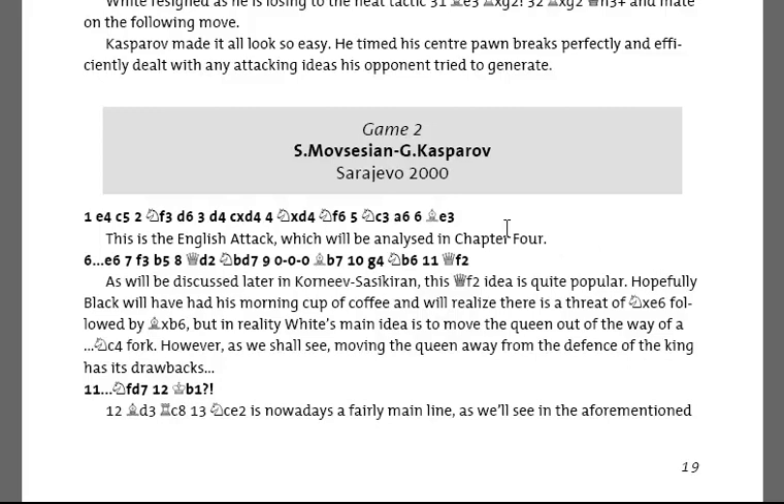I want to look at a couple of points now from this game, which is Movsesian vs. Kasparov from Sarajevo 2000, where DaCosta sets you a couple of things to think about as we watch Kasparov handle the Scheveningen on the Black side in his usual decisive manner.